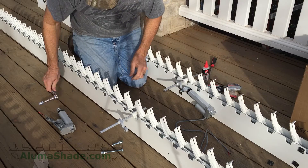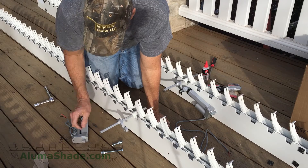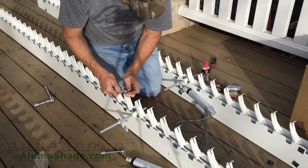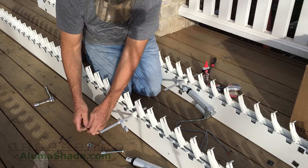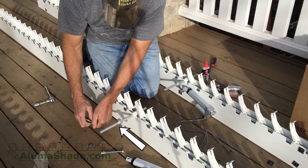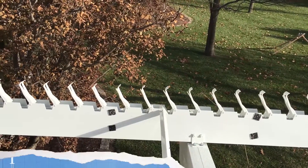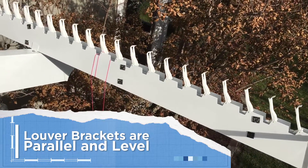If you have a motorized unit, the motor should be installed only on the beam with the pre-drilled hole near the fiberglass mechanism. It is the only beam with this hole and is custom made for the motor. This beam should be installed as the middle beam when laying out the rafters. A special driveshaft pin will be included in your kit for the motor.